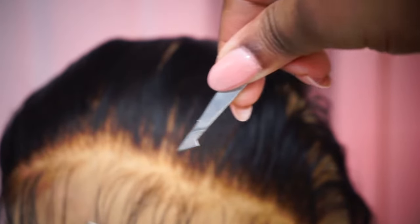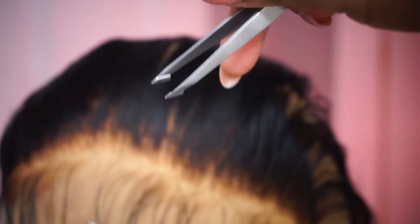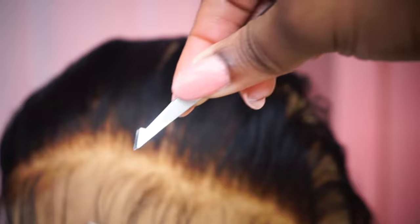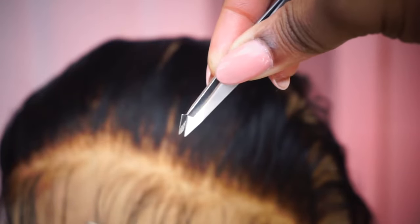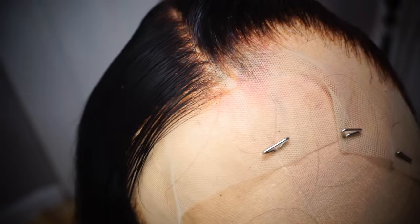If you don't have a pointy tweezer, try using an angle tweezer but turning it upside down and have the point facing towards the hair that you're pulling. This will act as if you had a pointy tweezer. I already did one side off camera — I parted the hair down the middle to make sure I do not over-pluck.